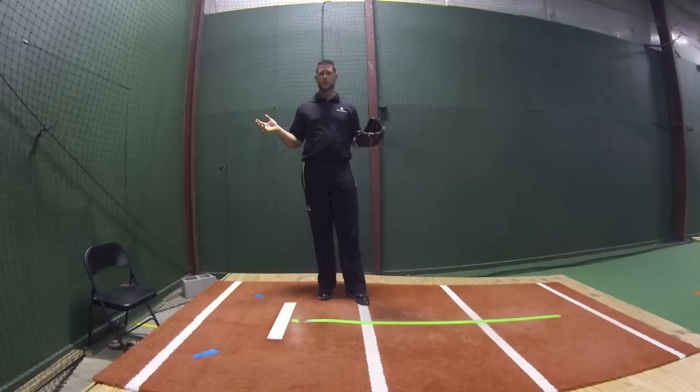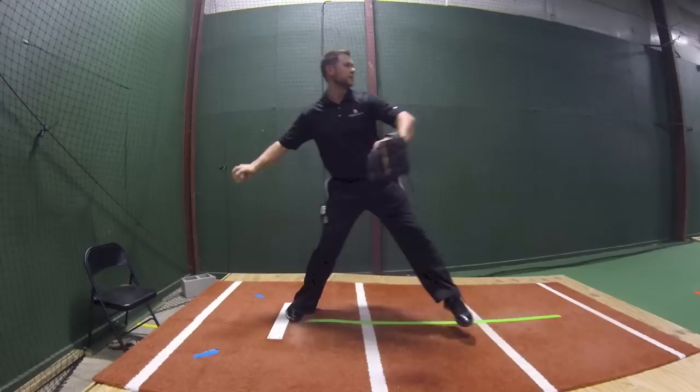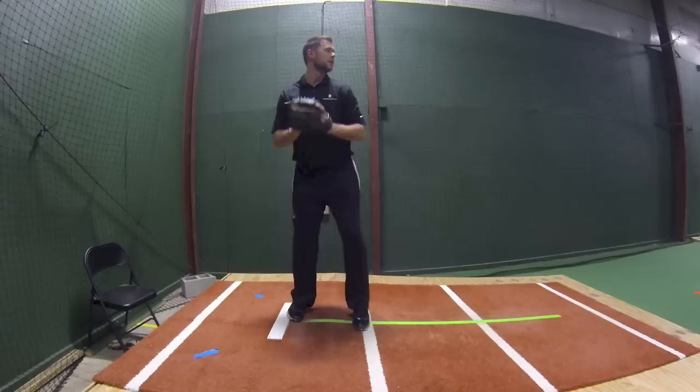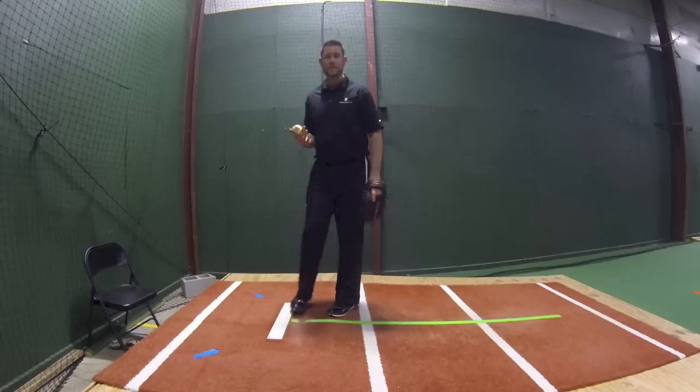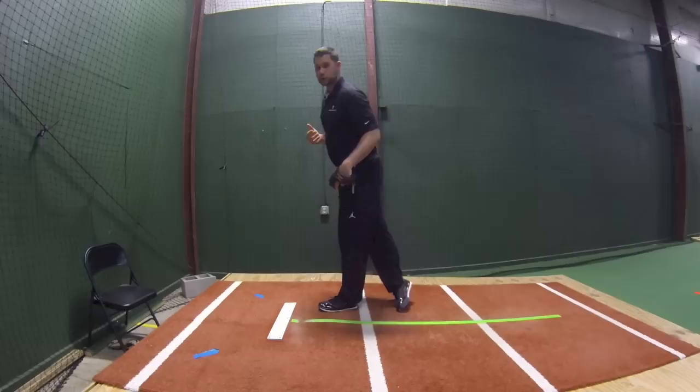I want you to watch my front foot. See how quickly my front foot gets in front of my body? That's what kids are taught to do, and what happens is as the front foot gets out there quick, my head and my spine get forward, and this leads to rotating horizontally, which increases stress on the shoulder — and we do not want that.